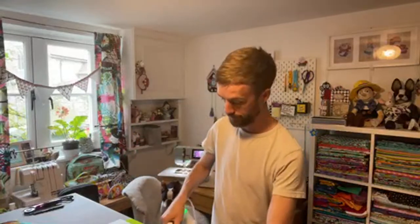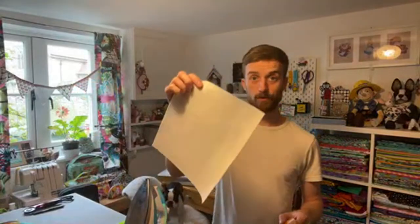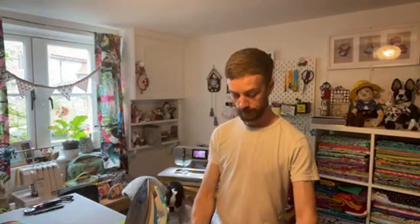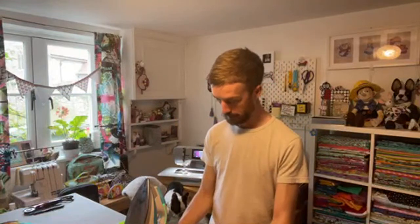The first thing is, if you're using a directional fabric, put your pieces right sides together, create a half inch seam down the side, then get your iron, press that open, which gives you a nice flat seam. Then you want to lay your fusible fleece down with your outer fabric on top, and just press that in place so that it fuses.